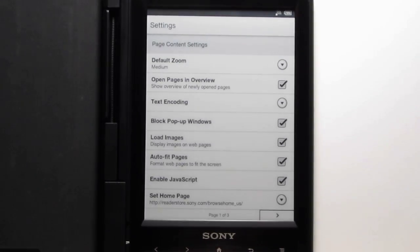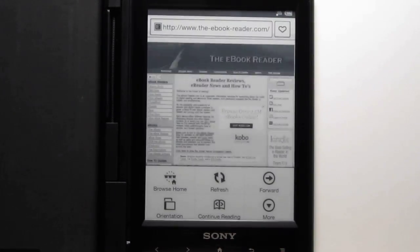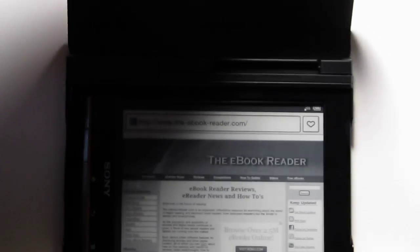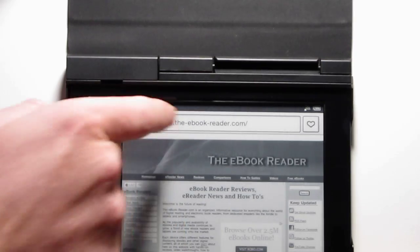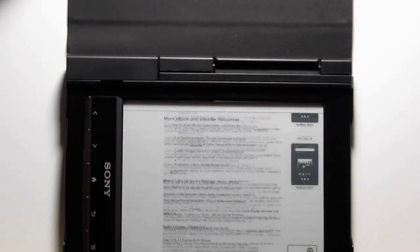If you want to go to landscape, you just go to menu and then orientation. Then it fits to width in landscape, so it's a little bit easier to read that way. But you don't get as much on the screen, obviously.